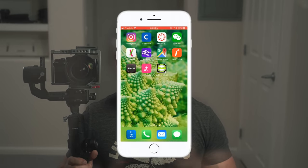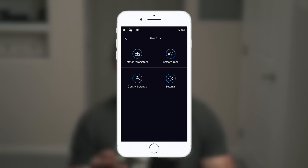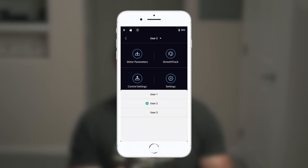When you get the Ronin S, you're not going to be able to achieve this straight out of the box. There are some settings that we have to set in the DJI Ronin app first. Launch the DJI Ronin app then connect to the gimbal. Tap on Configuration. At the top of this menu, select the user profile — 1, 2, or 3. This is exactly the same as choosing shooting modes on the gimbal.